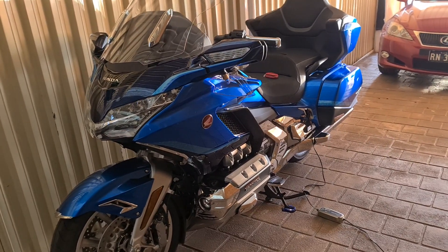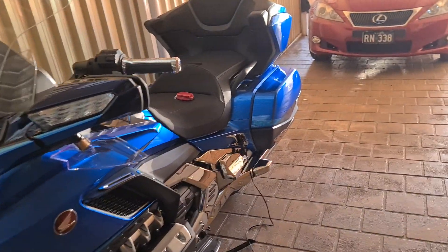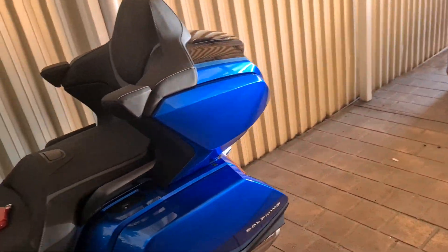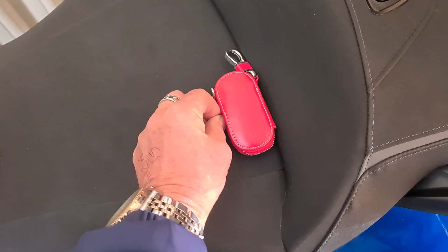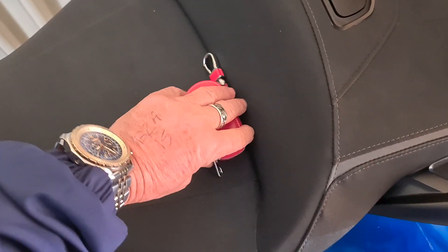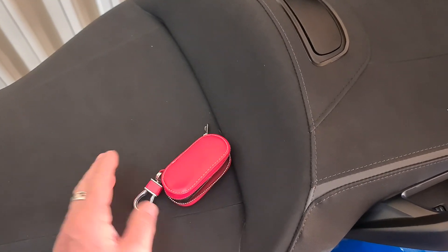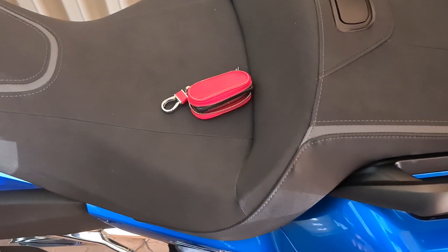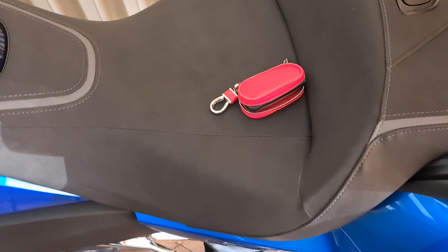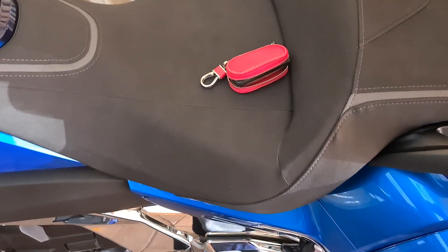That's about it for this video — so far so good, living the dream, and just happy the bike is finally here. Next time I do a video hopefully it'll be from a more interesting location and I'll continue documenting my experience. Also, I've got a little pouch that fits the key fob perfectly — just leave it in there to prevent damage if I drop it, and it has a nice little hook to clip onto whatever you want. Also from AliExpress.